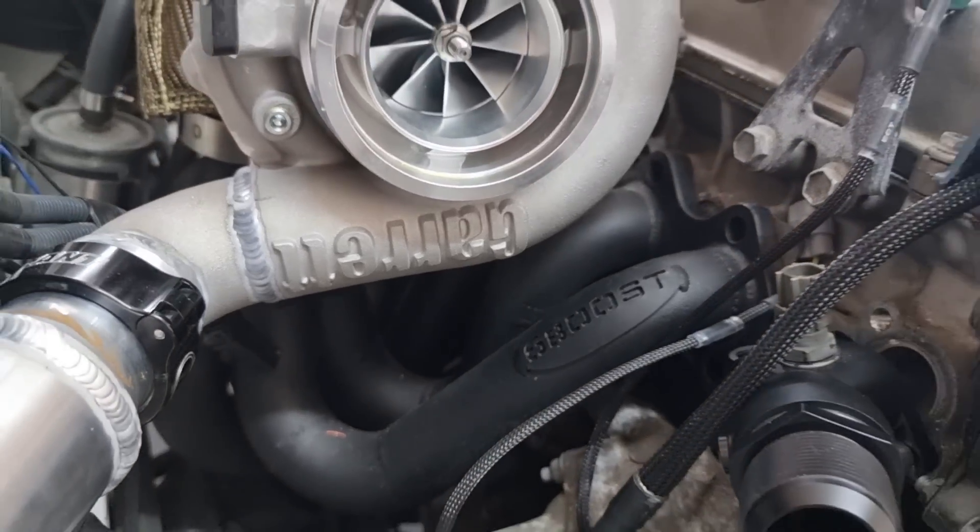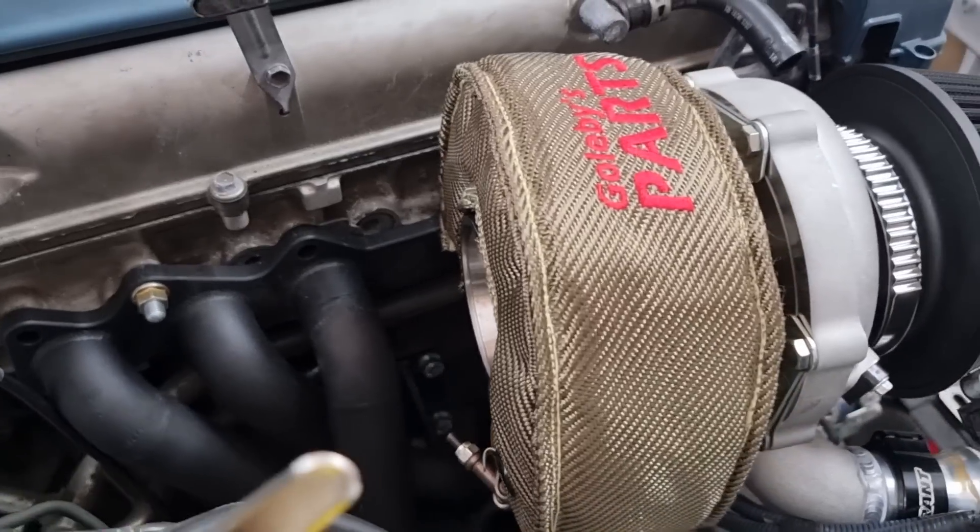What turbo is that? Garrett G35-900. Put an 8.3 rear housing on it. What power are you chasing? I only want 600 — reliable 600. But whatever it stops at, it'll make. This thing is a street car, so that's plenty for the street.